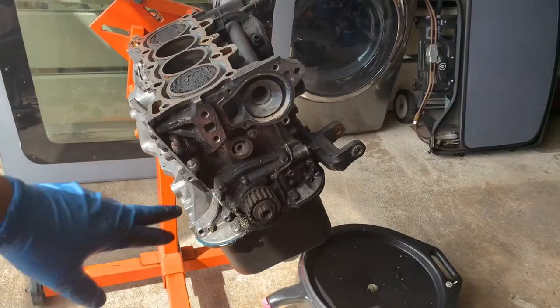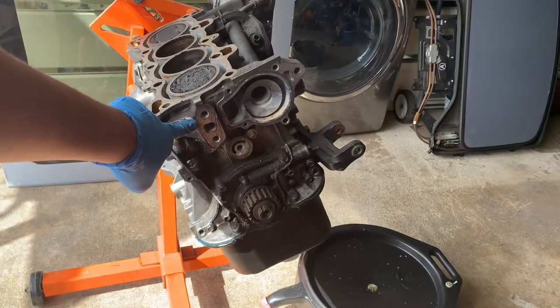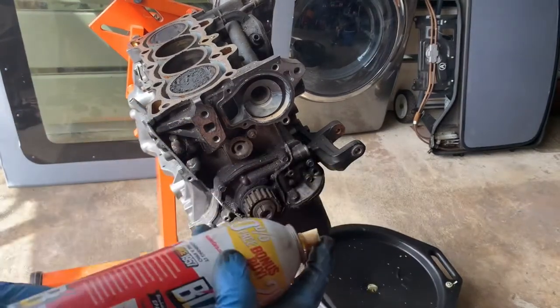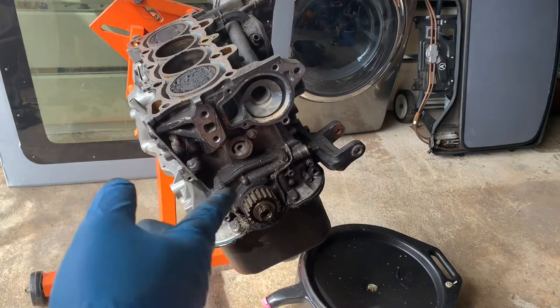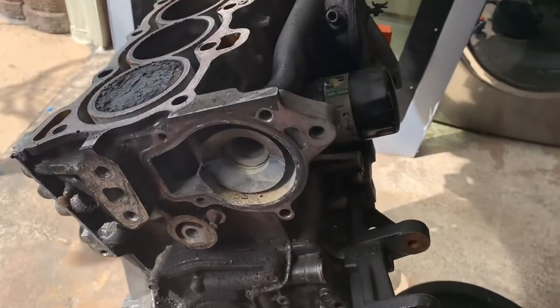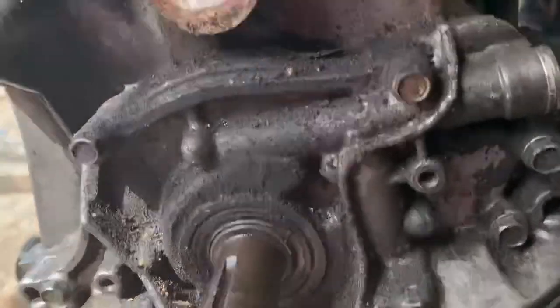I got the water pump, tensioner, and mounting bracket out. This one wouldn't come out easily — I had to spray some lubrication, let it sit, then pull it out. And now the seal is exposed. Got it out — and this is the seal.